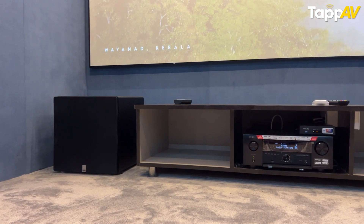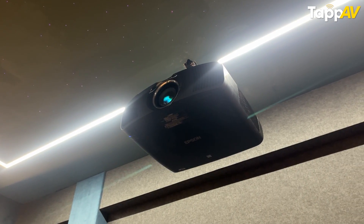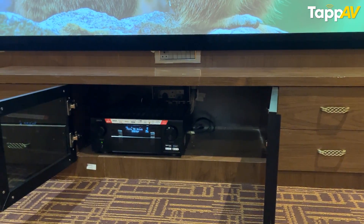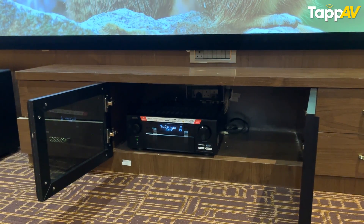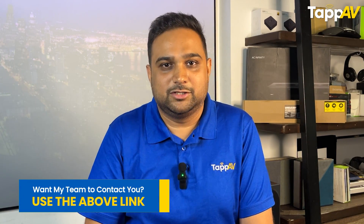We always recommend that your AV receivers, amplifiers, or projectors need to be placed in a location where you can give them enough ventilation. By ventilation I don't just mean keeping them open — you need to ensure that cool air is being directed towards the device and there is a route for hot air to escape outside. If you take good care of this then your products will never overheat, as long as the calibration is correct and the ventilation is sorted.